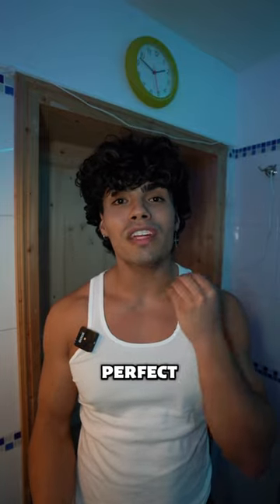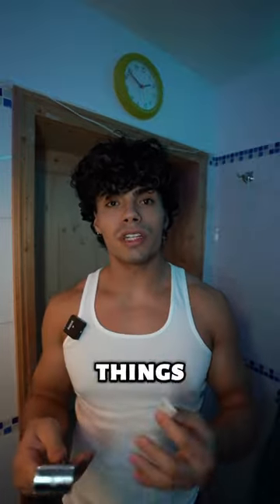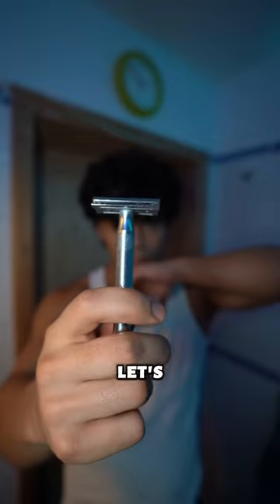I'm going to show you today how to achieve the perfect shave with the safety blade razor. First things first, make sure to use a fresh blade. Let's go.